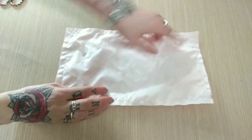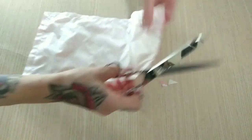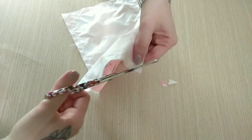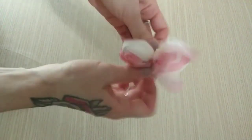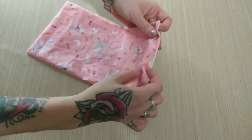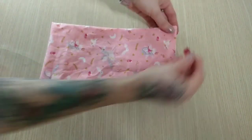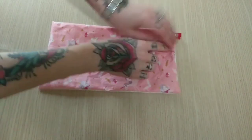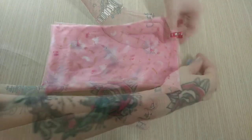Now before I turn my snack bag I will cut my corners carefully. Once turned, I want to close the hole I left — I will take my sewing clips, put them on this side, and top stitch this side on my sewing machine.